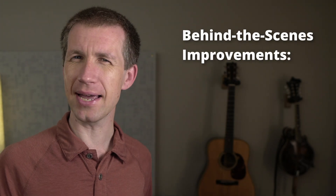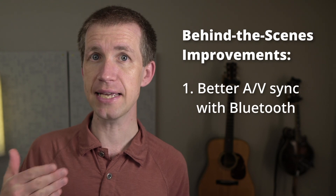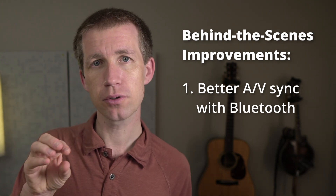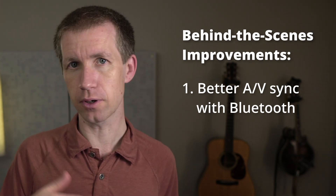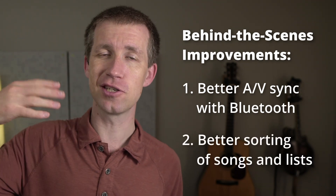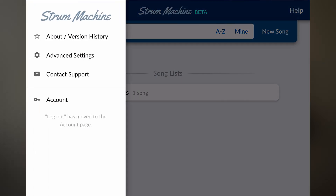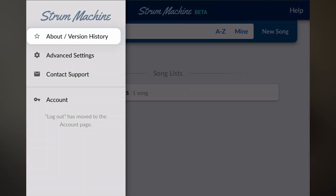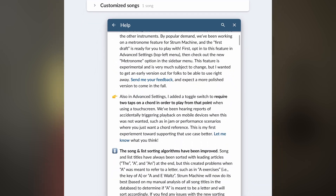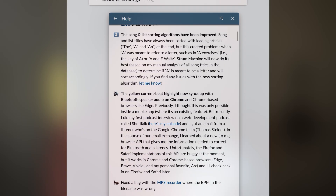Two of the improvements are really behind-the-scenes things. We've got better Bluetooth audio-visual syncing on computers running a Chrome or Chrome-based browser, and songs and lists sort better. If you want to learn more, you can go to the top left menu and tap About / Version History to read the release notes that explain all these features — and that's true for any update.